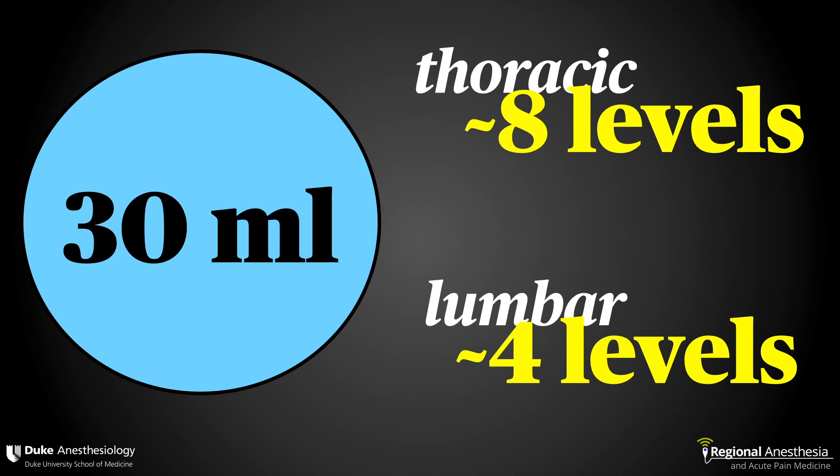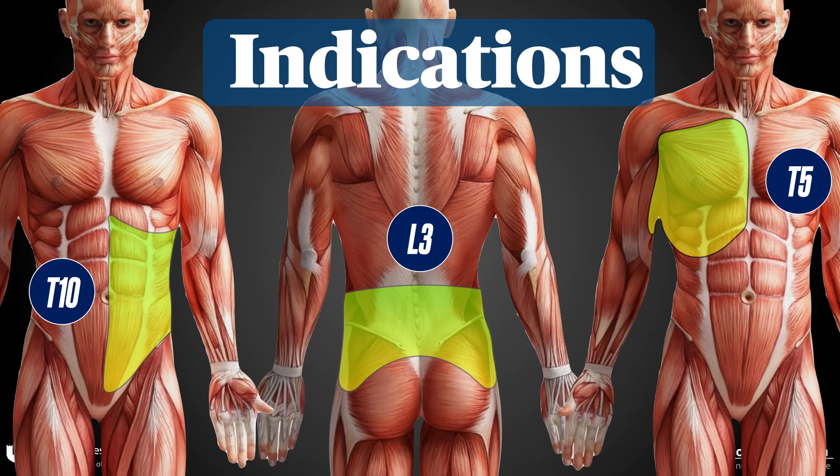Just be wary of your total dose of local. For erector spinae plane catheters, we'll use an automated bolus technique delivering 20 mils every three hours. We tend to perform this block at three separate levels: T5 for thoracic indications, T10 for abdominal indications, and L3 for lumbar spine surgery.